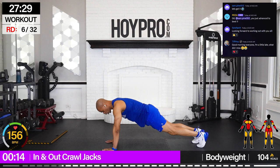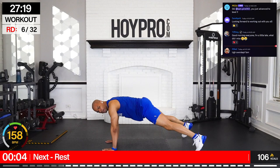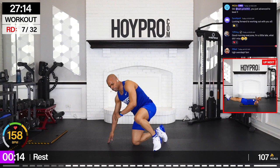Crawl. Six, five, four, three, two, one. Bring it in, out. How many can we get? One, two, three, four, five. Nice.